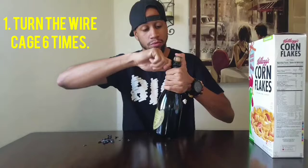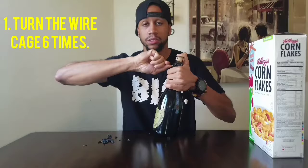All right, so now you have the wire cage. You turn the wire cage six times — three, four, five, six — boom, voila.